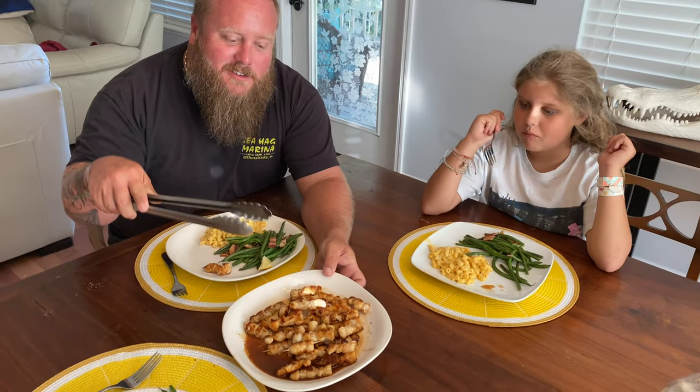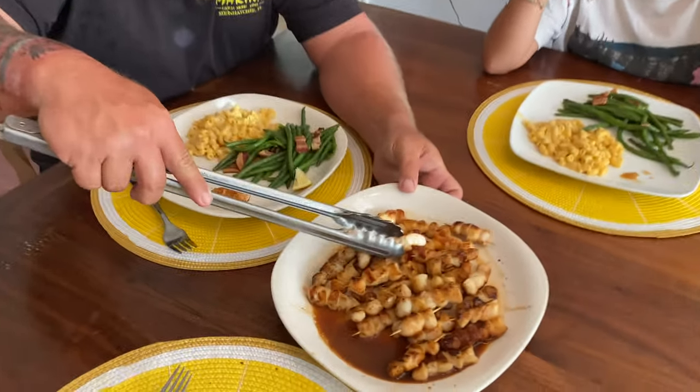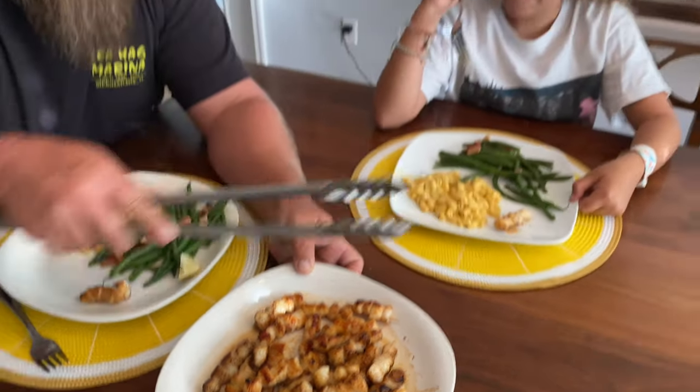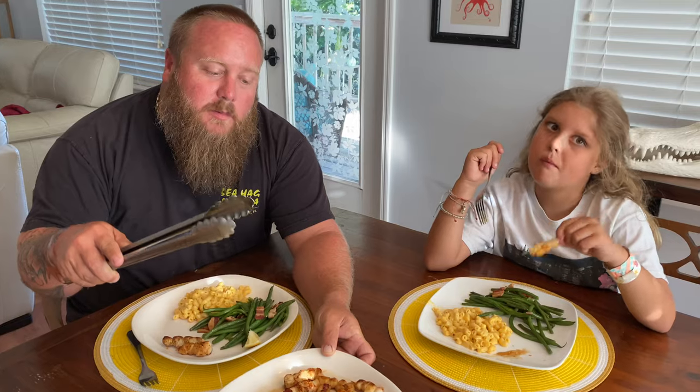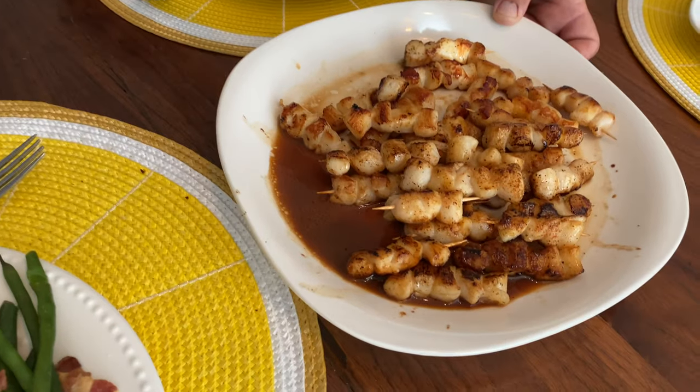How good do these look? Mini scallop skewers — perfect idea for your bay scallops. Got that sauce in there. There's one for Bianca — we're getting ready to pig out here. I hope you guys enjoyed the video. Please subscribe to my channel, like and comment so I can keep doing these videos for you guys. Bye, Bianca Poo.